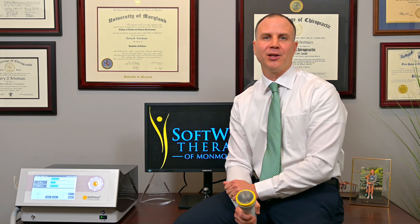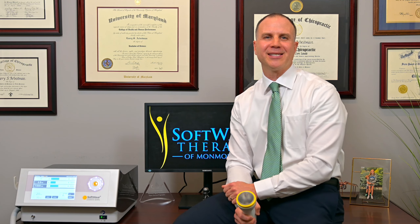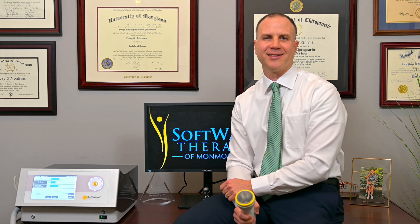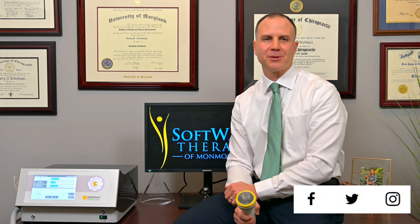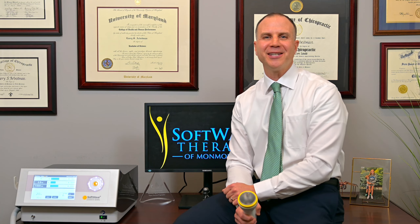We really look forward to seeing you. I know your experience is going to be amazing, and I know the service we provide is excellent. So when you're impressed, please share your experience with others who may benefit from this special new therapy. Until then, we look forward to seeing you, and we're excited for your healing journey to begin.